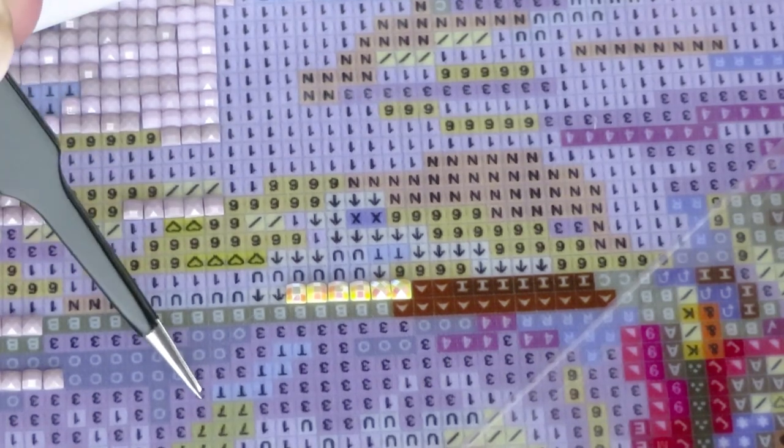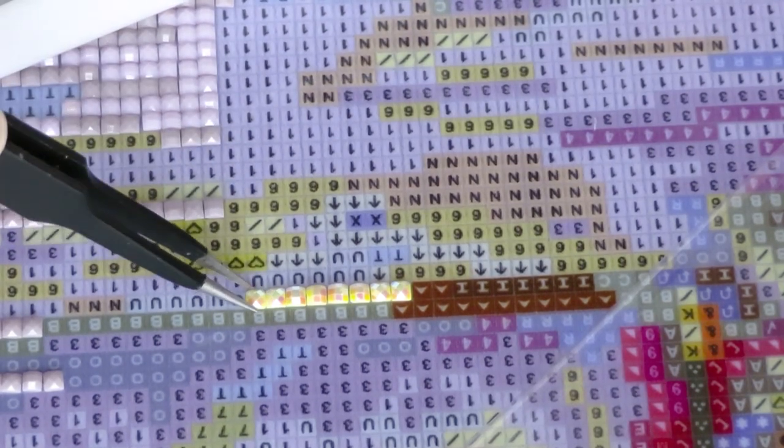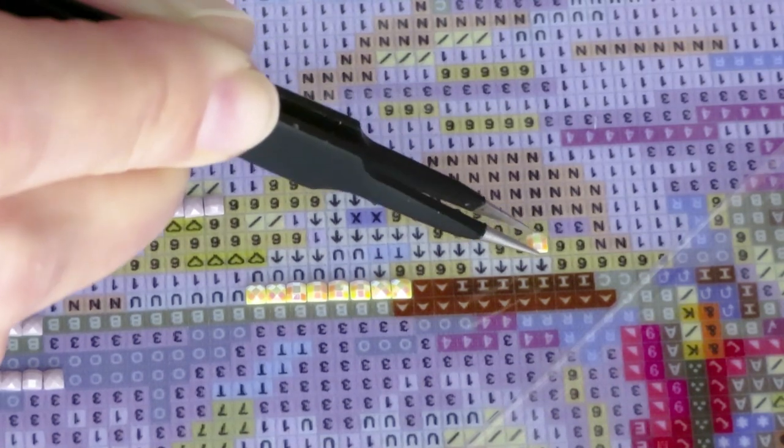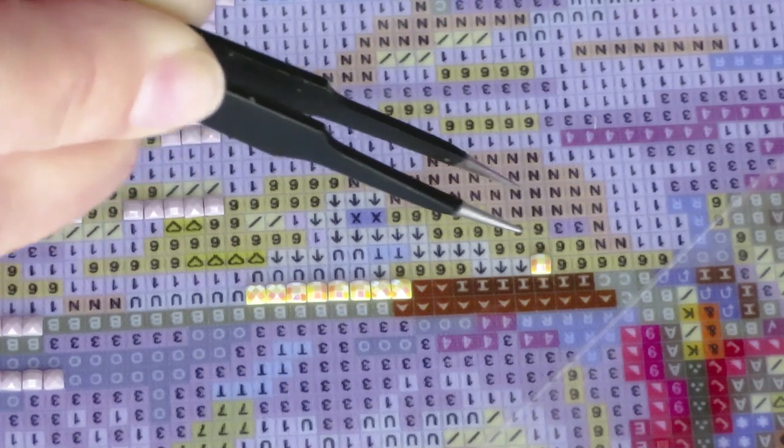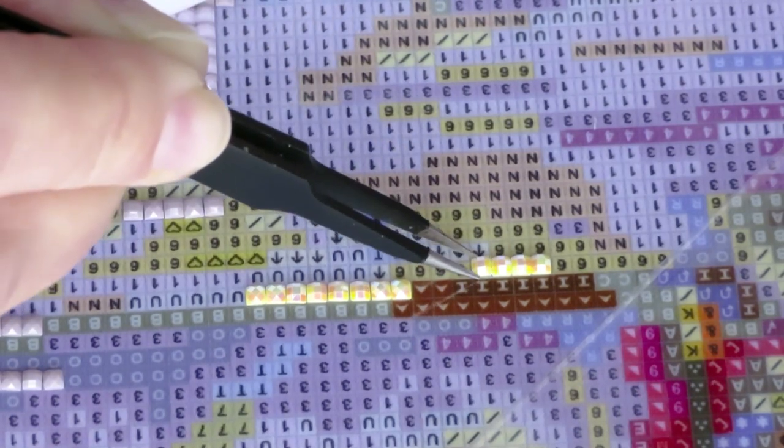For those who didn't know — Dreamers Design does now have diamond paintings in round gems, because when they started there were only square diamonds. So for those who don't like working with square diamonds, you can definitely order round diamonds. It's just like placing pieces of gold on a canvas — so pretty! On this sparkly note we'll finish the video for today. I know it'll be a short video.